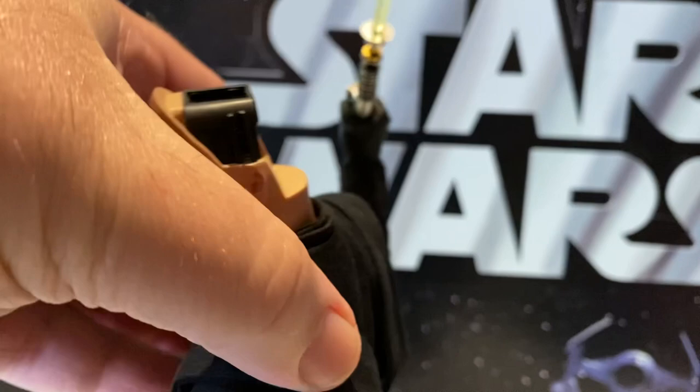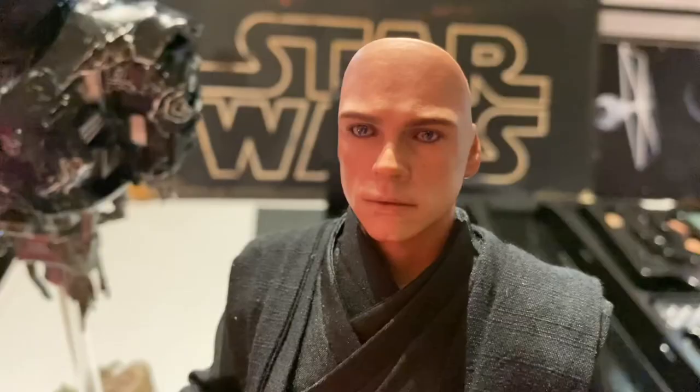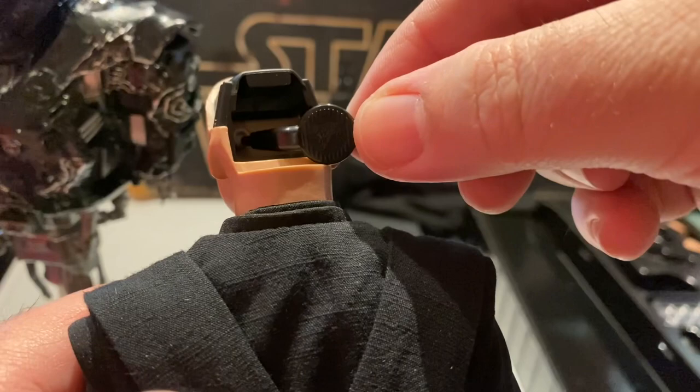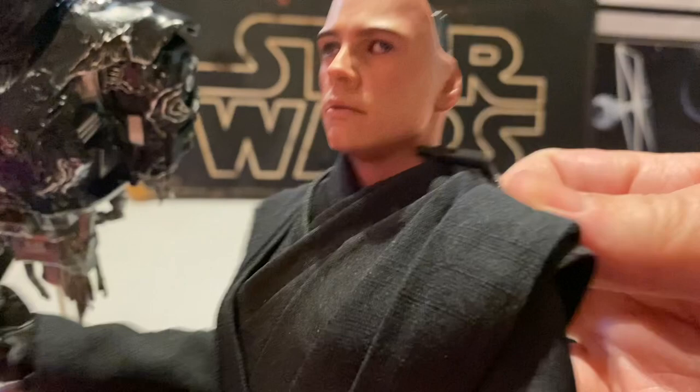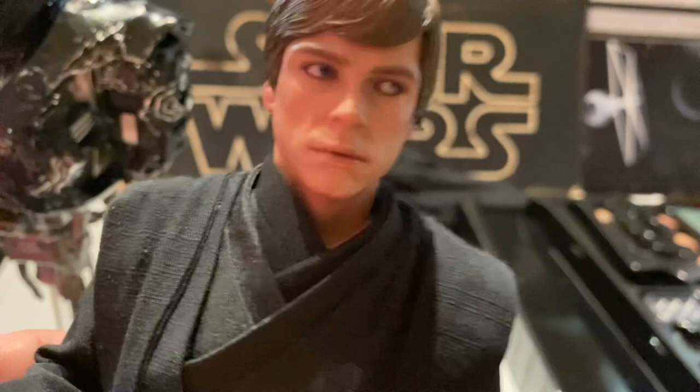Behind the hair you have little levers to control the eyes. To move the eyes, much like with Ahsoka, you have to take off the hair and use this little tool — you push in there and you can give him a really wonky eye. So you can see he's got a lazy eye going, but then you just work the other one and hopefully it'll look right. He can look over to the side. It's a really good head — I love it. It looks like Mark Hamill, like a digitized Mark Hamill, but it looks like Mark Hamill.